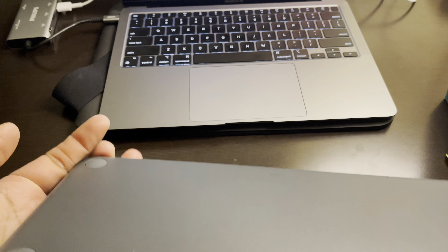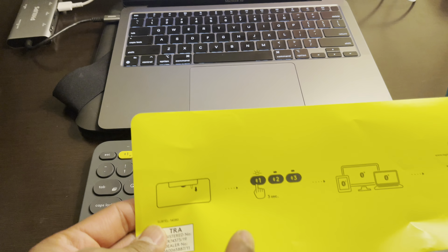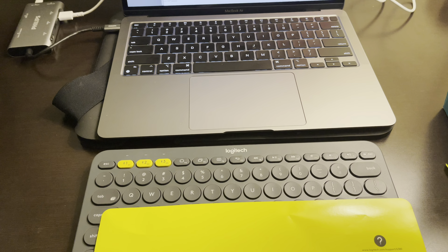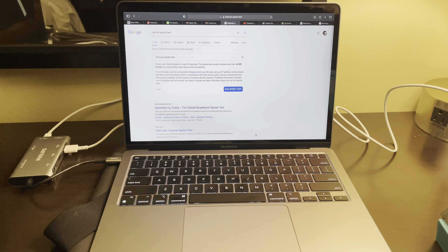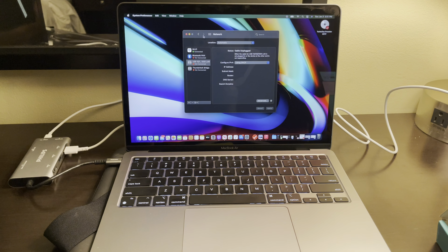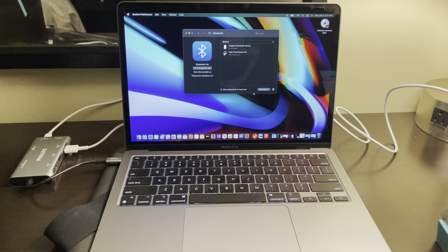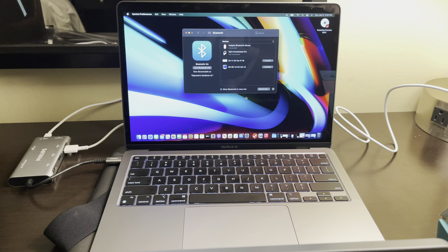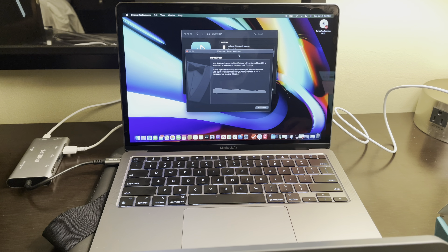Let me see how I can connect this. There's a Bluetooth activation button — it says hold the yellow button for three seconds. On my computer I'm going to go into Settings, find my Bluetooth options, hold the yellow button for three seconds, and see if something pops up. Yes — do you see that? Something popped up — that's the keyboard right there. I'm going to connect to the keyboard... and it says connected. Boom.